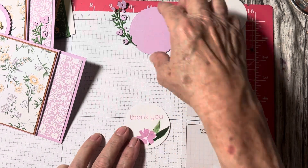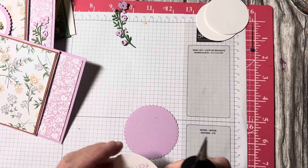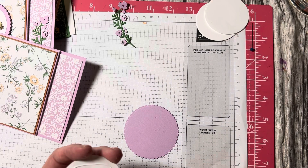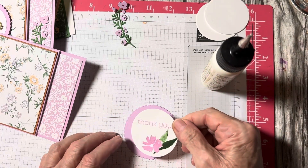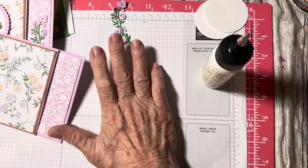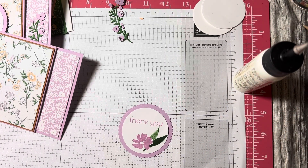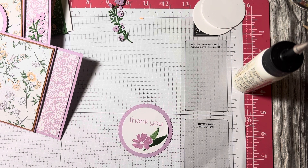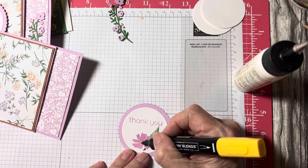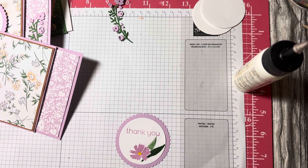I'm using my layering circles and scallop die and I'm going to put the pen in — I do that all the time, forget the pen. I'll place that on there as central as I can. I want some yellow, so I'll use my Blends in Daffodil Delight and just color right in the middle of the flower. That's it — simple.